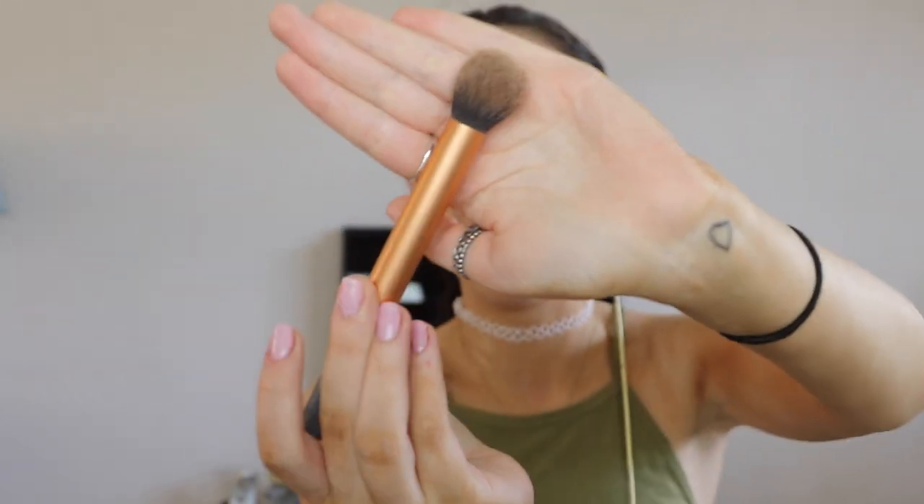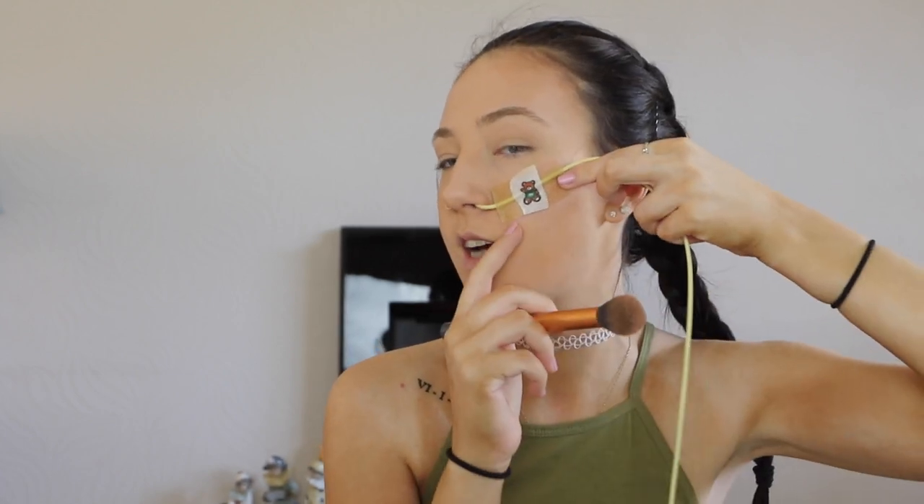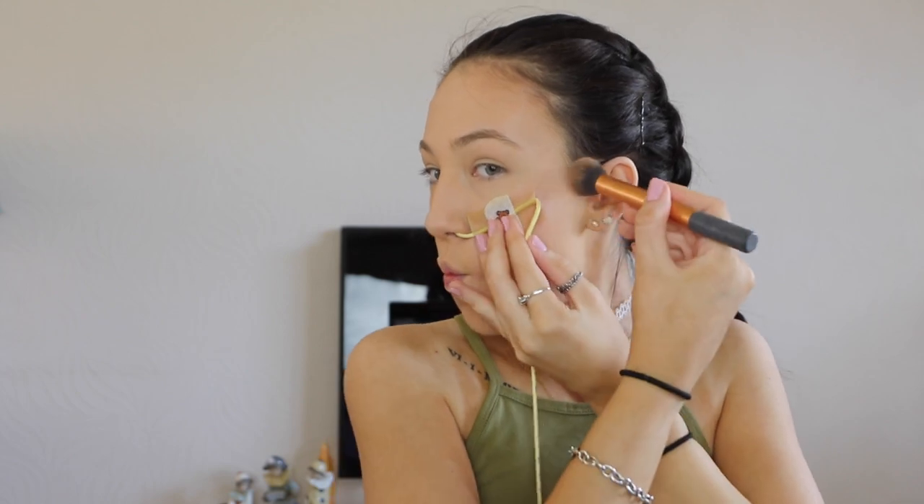Now I'm taking a smaller Real Techniques brush to contour. Because of the tape on this side, I can't really contour normally, but I work out where the contour would naturally sit — sucking in my cheeks to find the line — and then bring the product above and below that area as a rough guide.